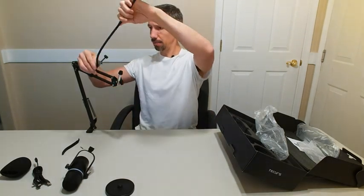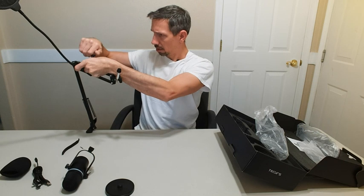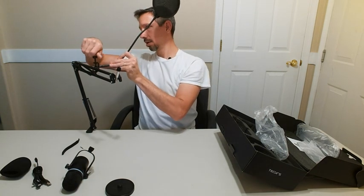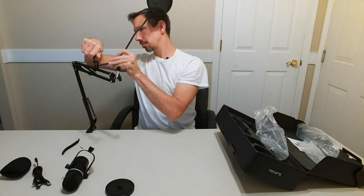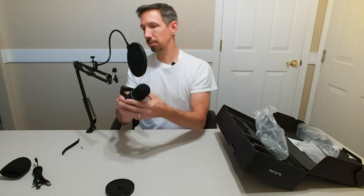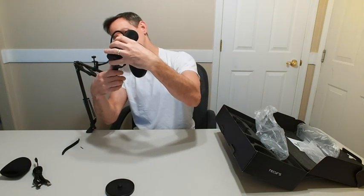So I can put this on here as well. This thing just kind of screws down however I want it to go on there. And then we can just bend this to any way that we want so it's in front of the microphone — it's pretty cool. And just screws right in there onto that one too.